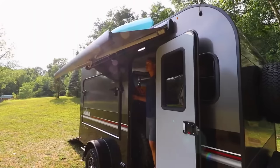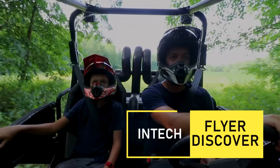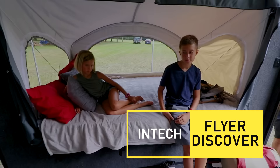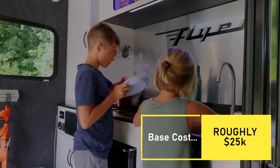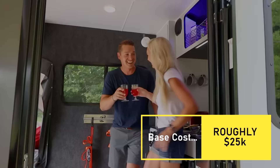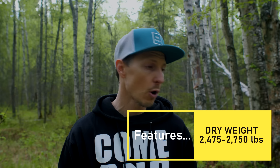Now I want to share three comparable trailers. First, from the same Intech line: the Intech Flyer Discover. It's a bigger version — instead of the hunched ceiling you get almost a 7-foot ceiling (6.9 feet), the kitchen is inside rather than outside, and it can sleep four to six adults with an option for two tip-out beds. It only weighs about a thousand pounds more, coming in around 2,500 pounds, which means you can still tow it with a mid-size or larger SUV without needing a dedicated tow vehicle.